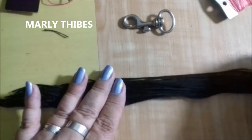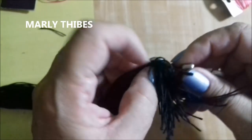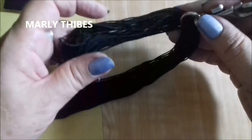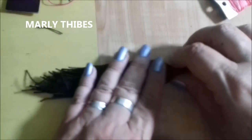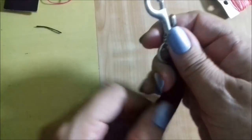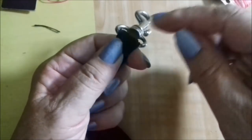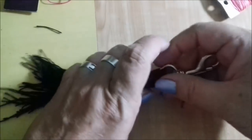Take one of the points of your fio and pass it through the mosquetão — all the fios — and take care to dobra them to the same size, to the same point, so we can cut it even. Note that there is no corrente here, because the client said the corrente enrosca (tangles) and she ends up losing the chave because the corrente opens. Here it won't open because of the mosquetão.